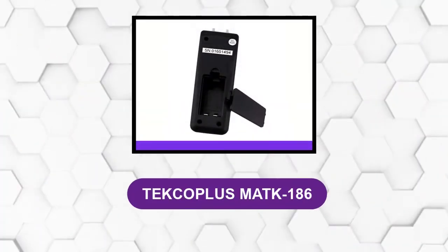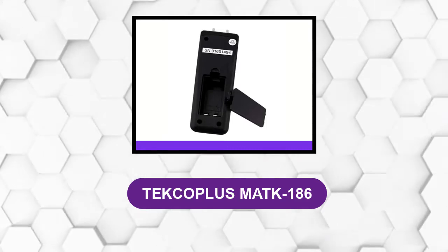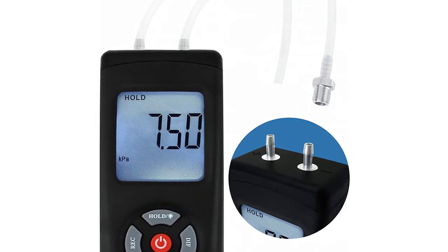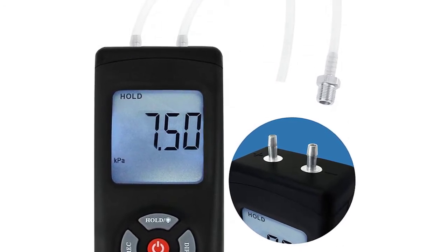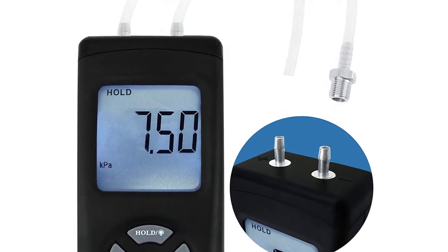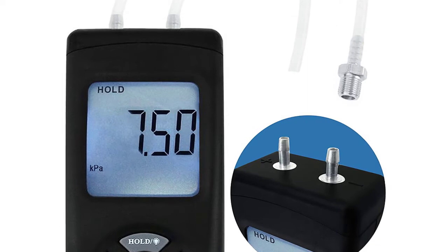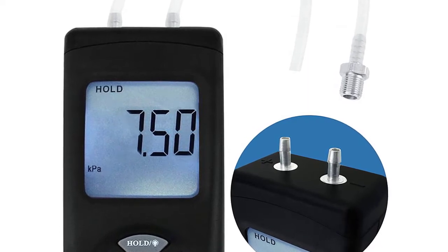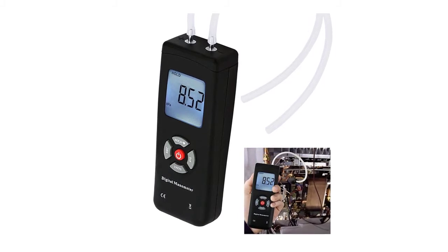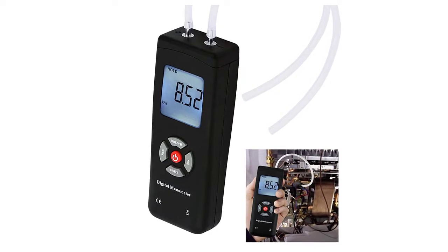At number 3: Tectepliss Mach 186. It is widely used for gas measurement, calibration, and troubleshooting of any gas pressure system. It measures the air pressure of a single pipe or the differential pressure of two pipes. It has 11 selectable units of measurement: KPA, PSI, KGFC-M2, OSINE-2, BAR, NHG, AMHG, N2O, FTH2O, and CMH2O.